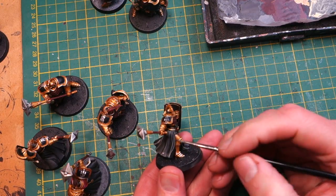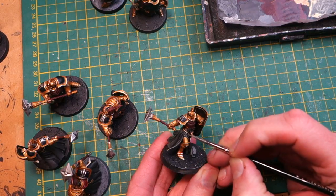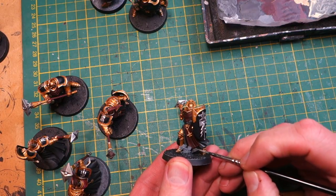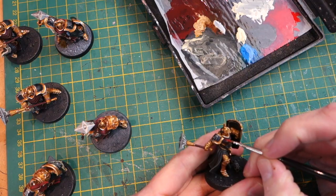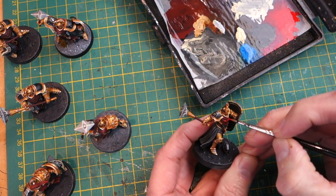Just go a little bit lighter on those extreme edges. You can use the edge of the brush to do those sharp highlights. I also find it's good to sometimes run a highlight along the bottom of a skirt or cloak.